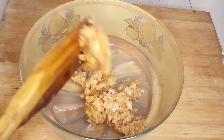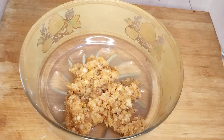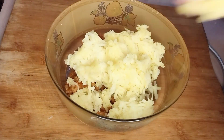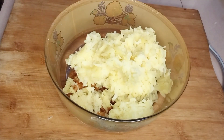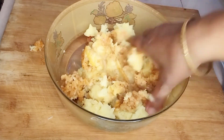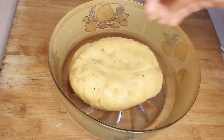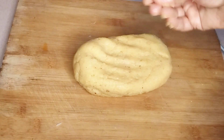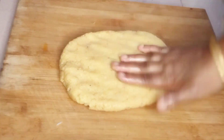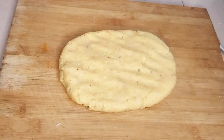તો આમી સ્ારીં પ્ત્ ઢેલે નીએ છી — [Pouring into a flat tray to cool.] આમી એર મોદ્દે ગ્રેટ કોરા પટેટો દીચી — [Adding grated potato into the mixture.] એખોન આમી ચોર પ્ સ્ર્ ખ્ — [Now pressing the mixture flat, in a thick-pressed manner, to shape the potato bars.]